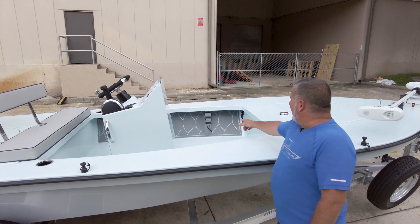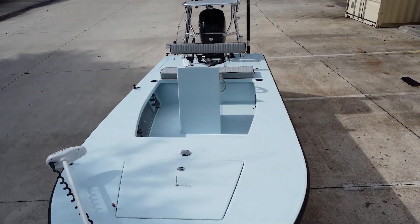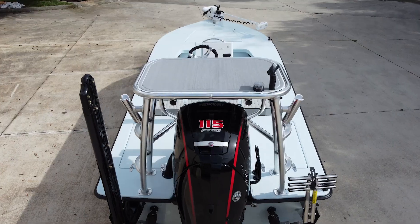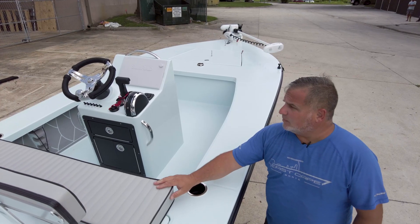Inside the cockpit we've got fatty rod racks with the Seadeck tarpon scales. On the console we've got Simrad 12, got the wrapped wheel, pleated cushions with black piping.